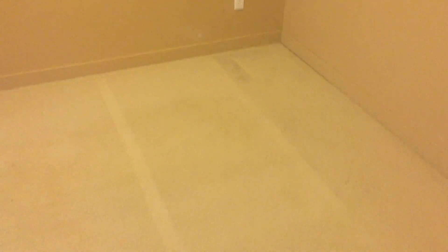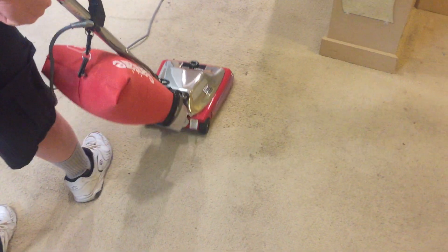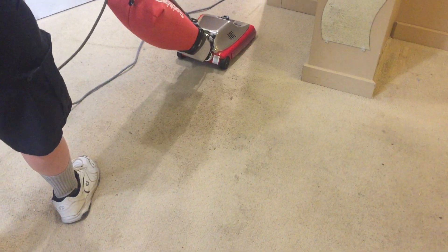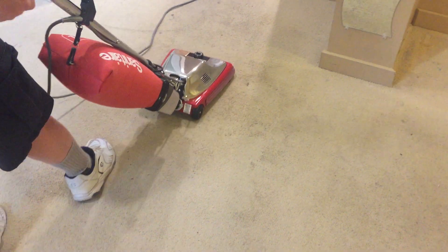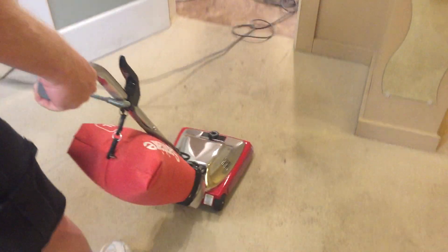Hi, it's Robin with Oxydry. We're doing a challenging job today — just this one room — but somebody was not caring about how they lived. Apparently the whole rest of the house is a mess, but this is the only room that has carpet, so here we are and we're trying to restore it.